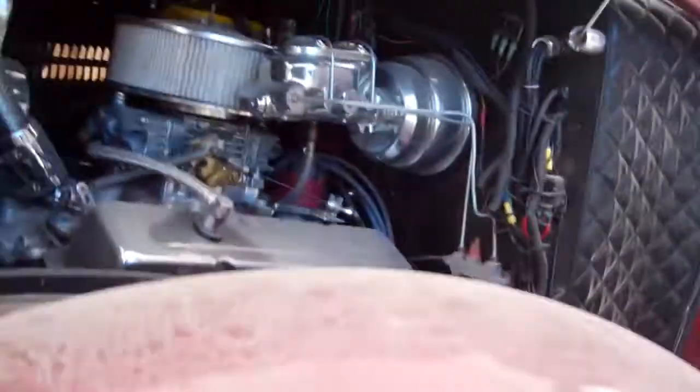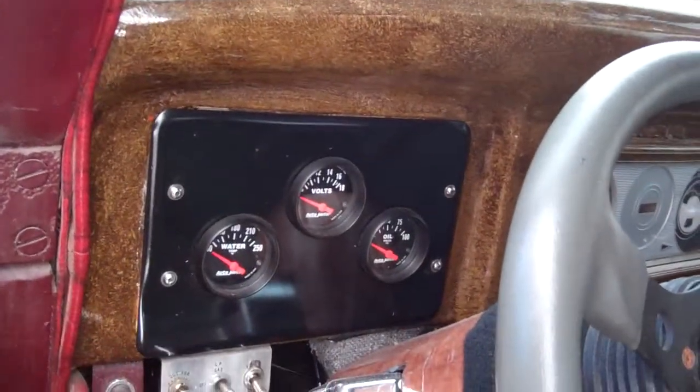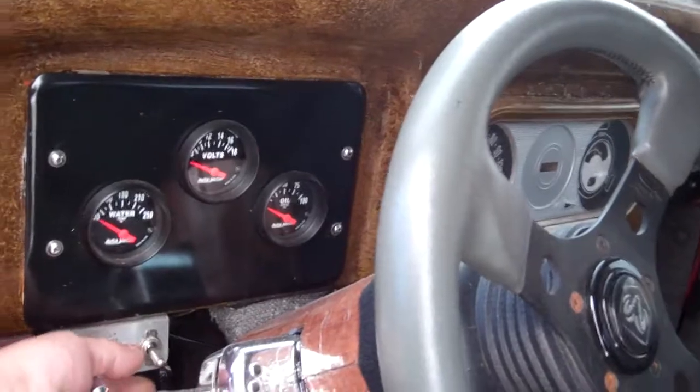I stuck airbags — I don't know if you can see that, but I did my own little system in here all the way around. These are the controls: up and down, up and down.